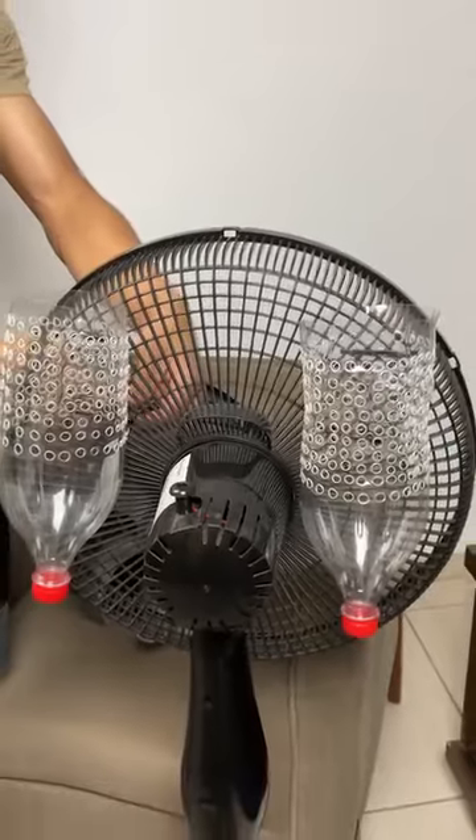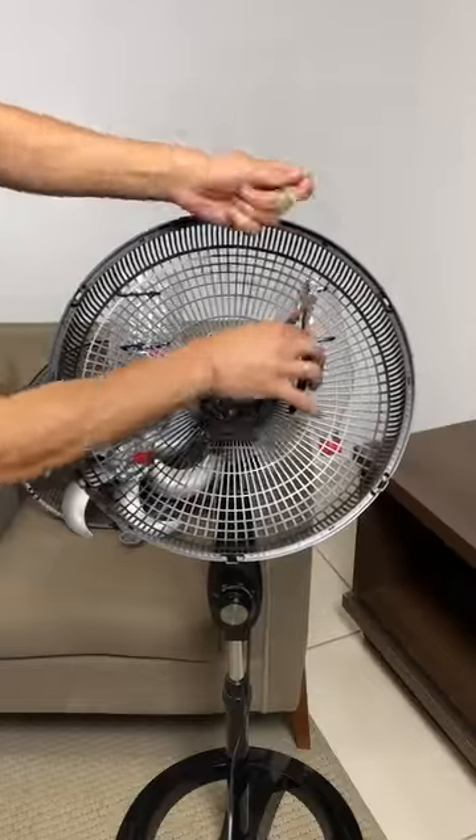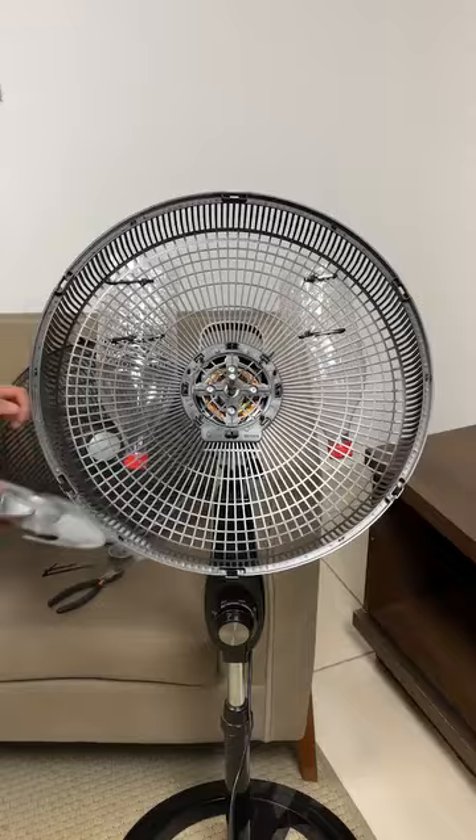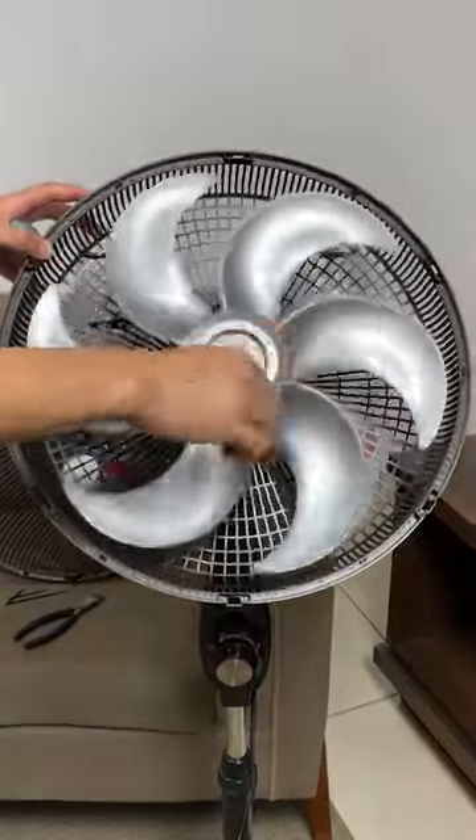This tip is so valuable that within weeks, several people are looking for ways to escape the heat, and you'll see how cold this homemade air becomes. And the best part is that it doesn't affect your energy consumption at all.